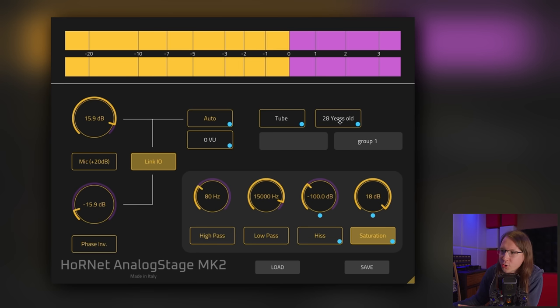30-year-old used tubes — this is really cool. What I want to try is making two mixes: one without and one with the plugin on every single channel, and then listen to the differences.